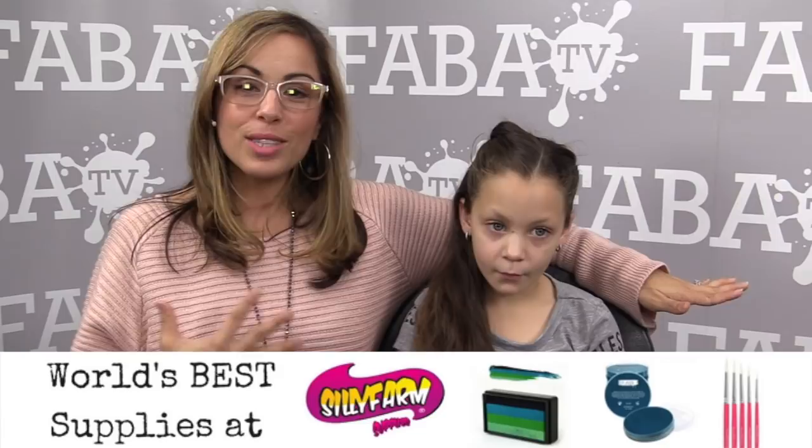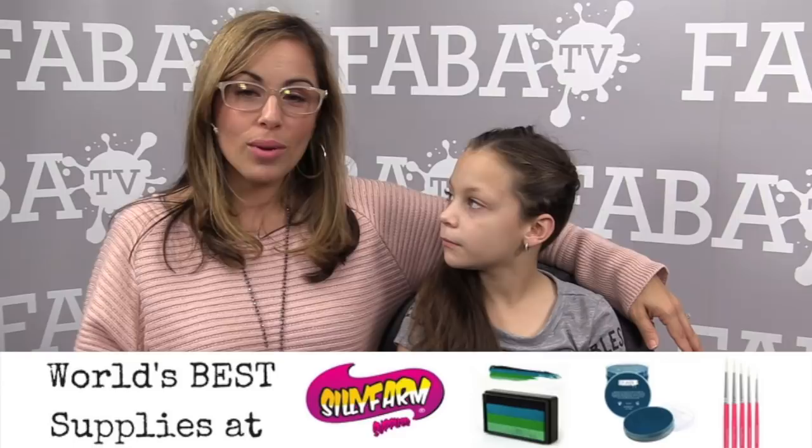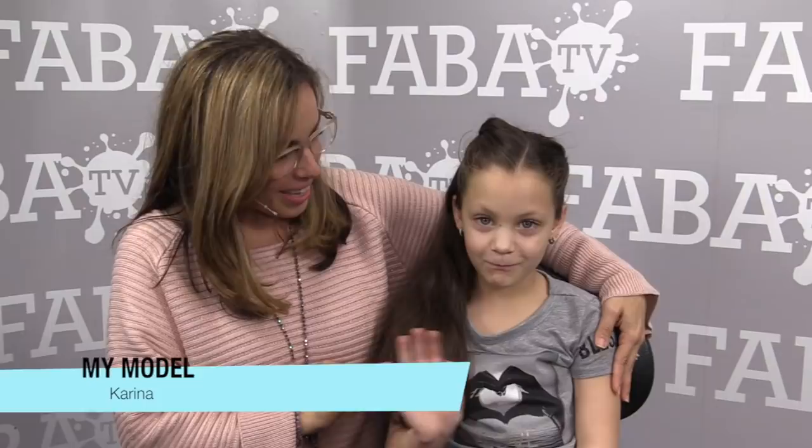Hi guys, it's been so long since I've had a chance to make a new video. Now that it's a new year I'm really excited to be doing some new videos, and I'm going to be doing some in Spanish too, because we have so many great South American, Latin American, Spanish-speaking customers who we're connecting with and I want to make sure that you get the same love.